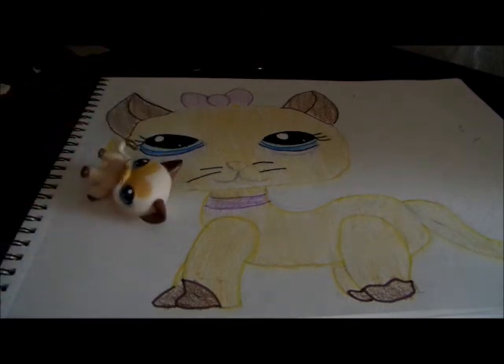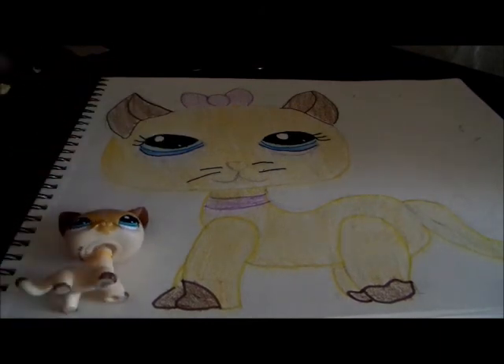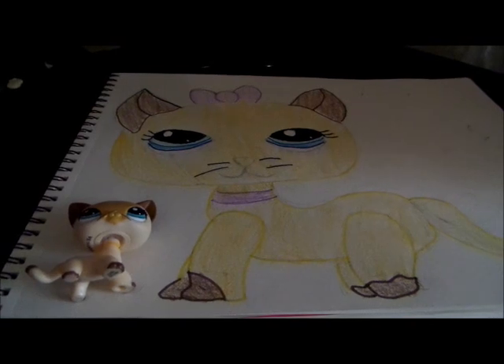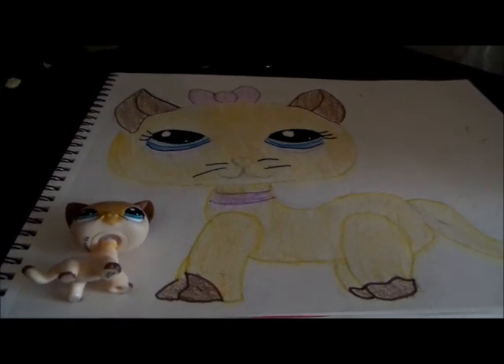Thank you guys for watching. Don't forget to comment, rate, and subscribe. And if this drawing video helped you in any sort of way, I would like to see your video response to how to draw a short-haired cat. Bye! Hope you liked it.